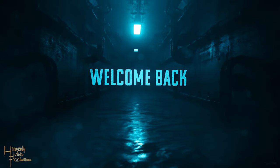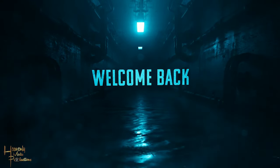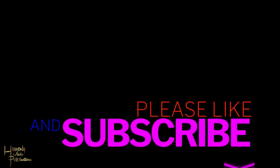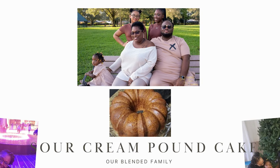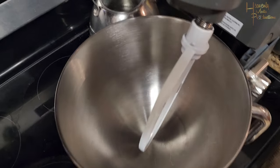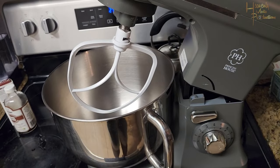Hey everyone, welcome back to the channel. Thank you so much for your support — please do not forget to like, subscribe, share, and turn on post notifications. Today we're going to be making a dessert: sour cream pound cake. As a precursor to this, please make sure that all your ingredients are at room temperature.